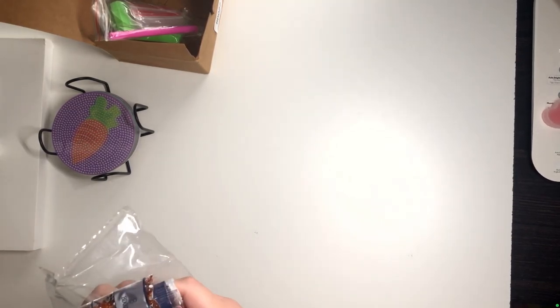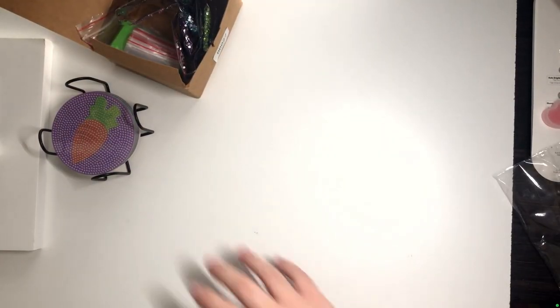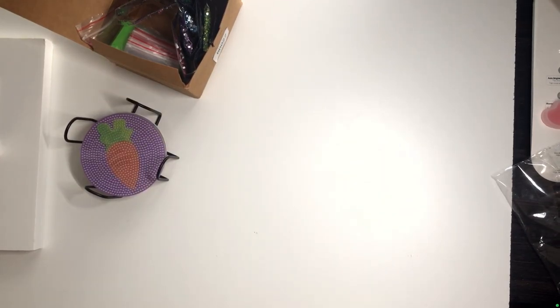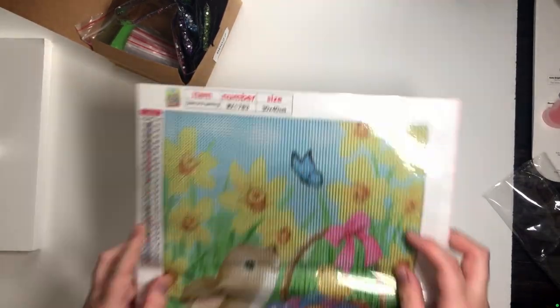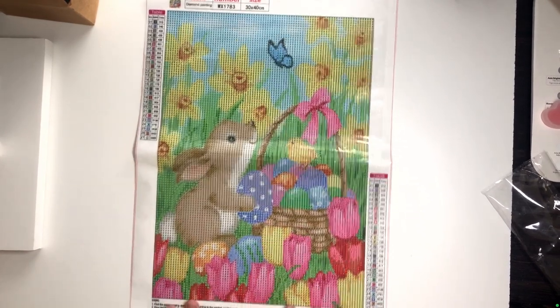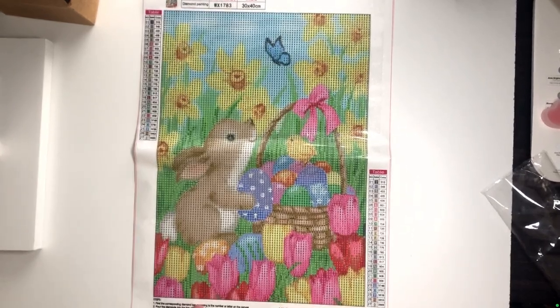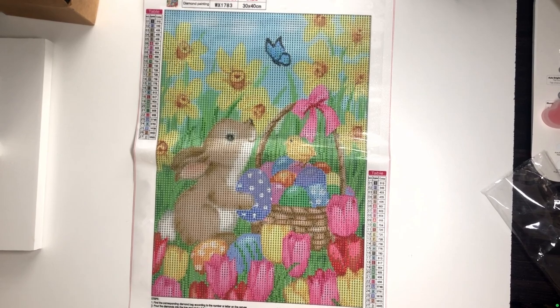There's no way I'm getting this back into the little bag — that's just not happening. So that is everything we got, and we got them all from Amazon. Thank you so much for watching. I'll probably try to do a time-lapse of the tulips one — set the phone up, record, put on some music or a show. Anyhow, I'm Dallas Diamond Paints — thank you for watching and I hope you have a wonderful day!